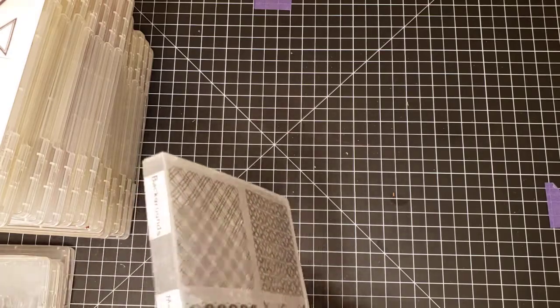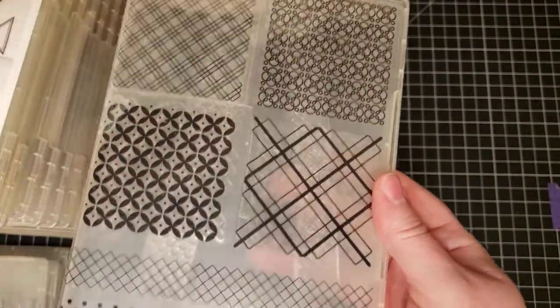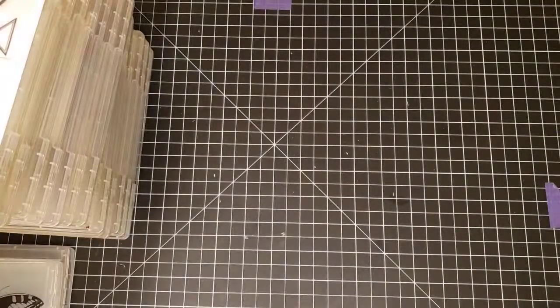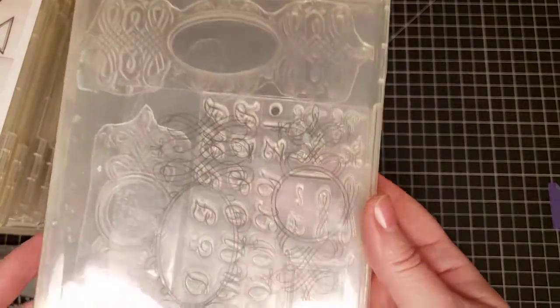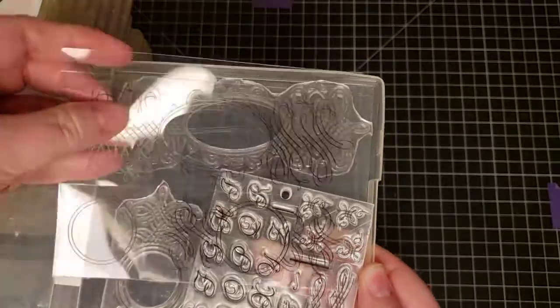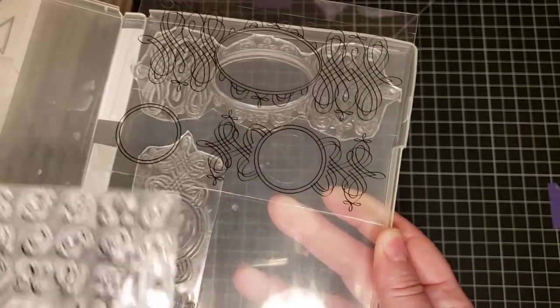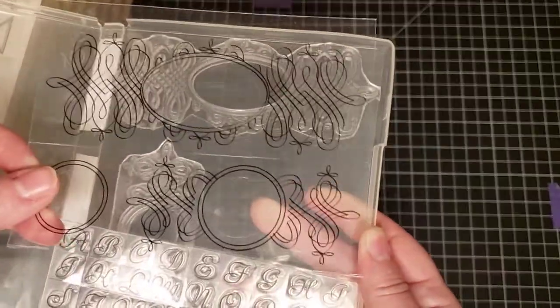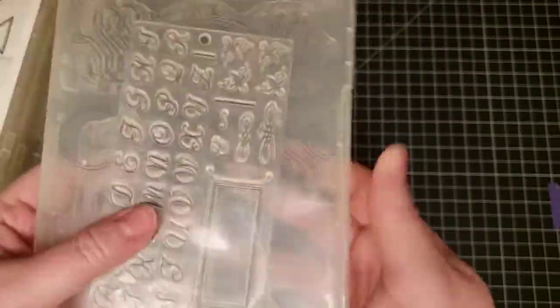Now we have some Martha Stewart sets. This one is called Backgrounds by Martha Stewart — it's a clear stamp set with various pattern background stamps. Next is Martha Stewart Cursive Alpha Caps, which has the cursive calligraphy font alphabet and little squiggly decorations so you can put monograms or short words in them.